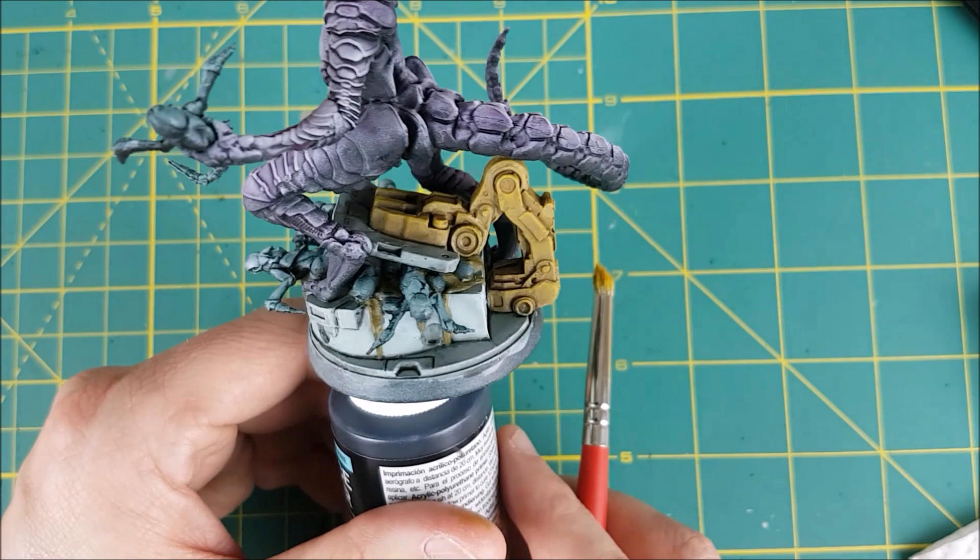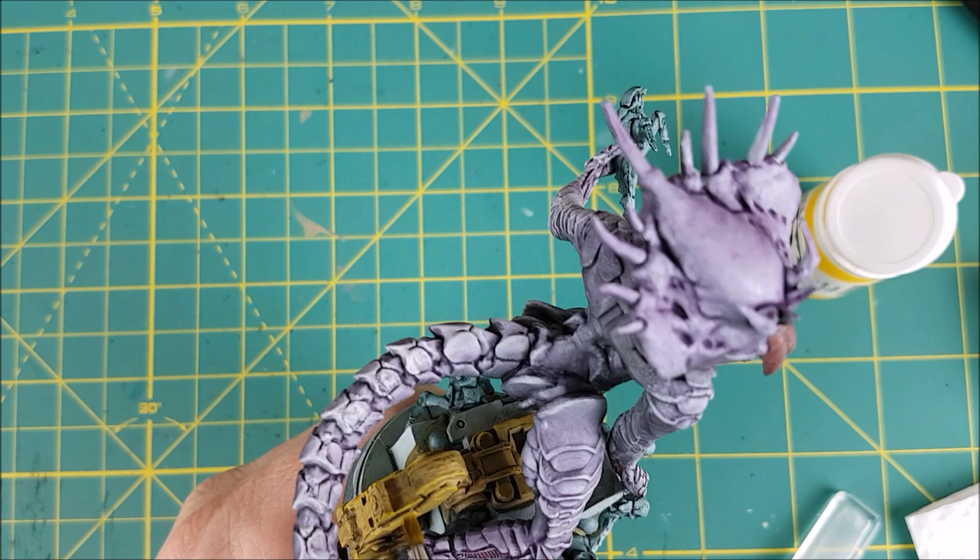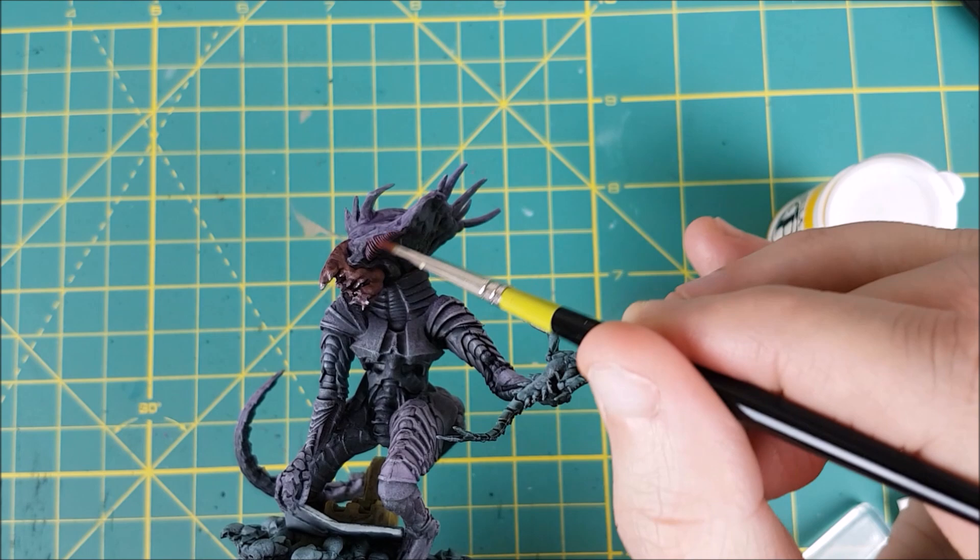Now I'm using a smaller brush and I'm going to focus on all the edges of the arm with some Cygnus Yellow. The gills and the areas that were painted pink earlier are getting a dry brush with their original colour, Screamer Pink.